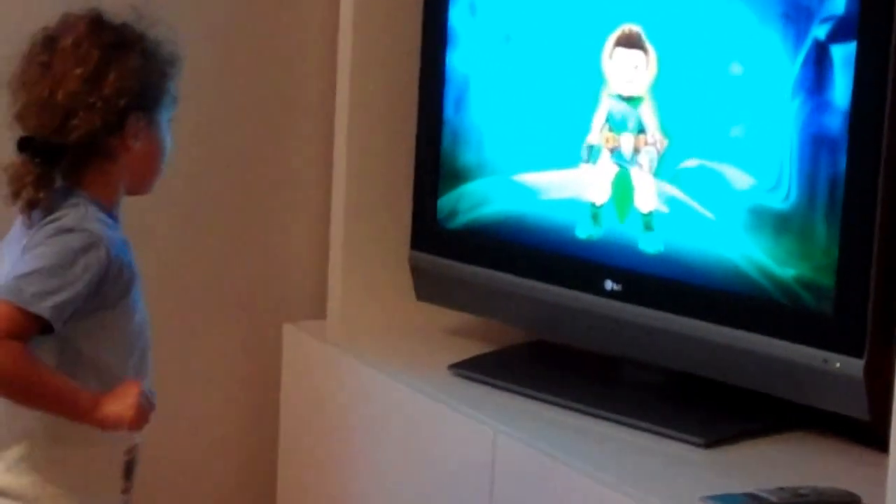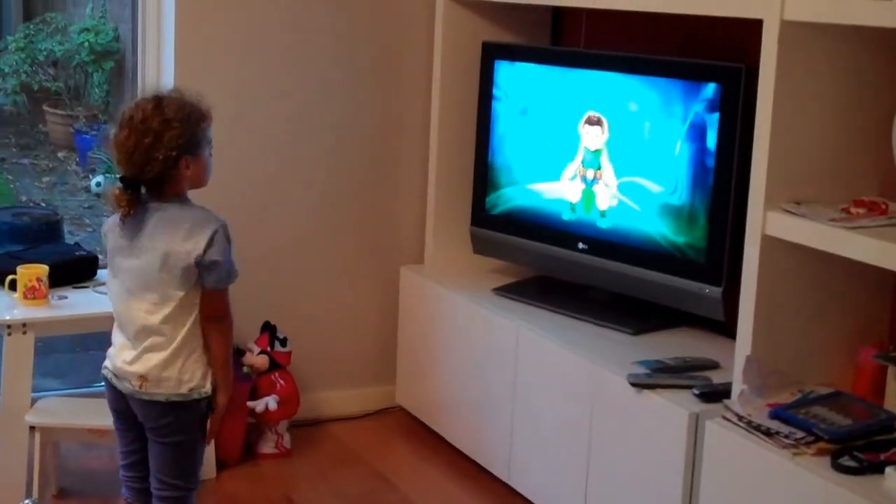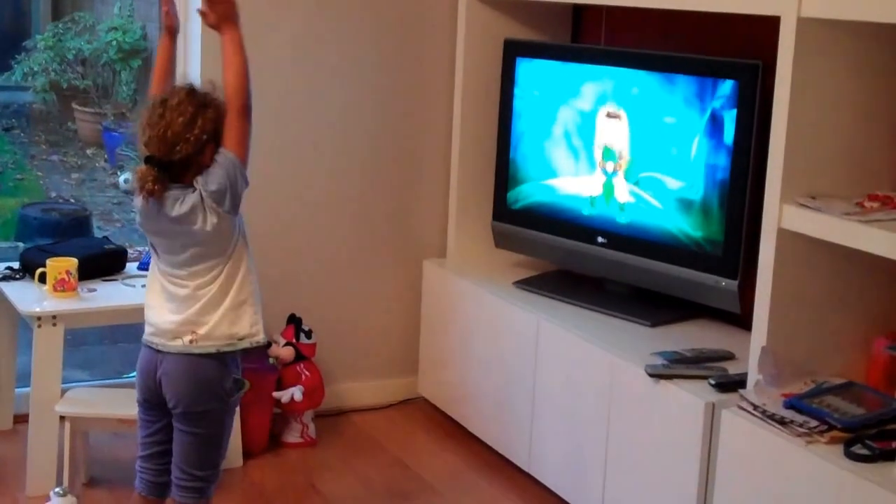Step forwards, reach, pull back. Big circle back. Another big circle back. Both arms together. Up, down.